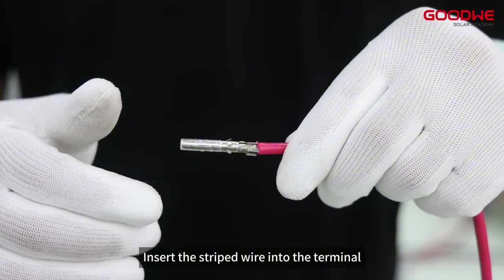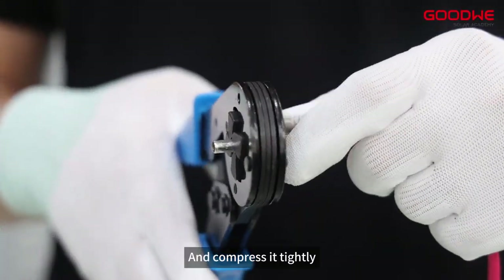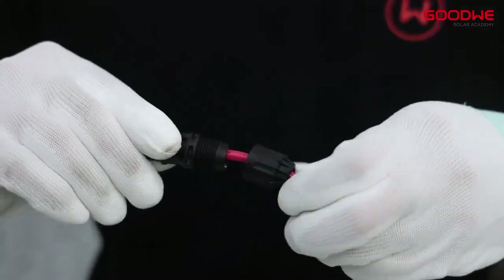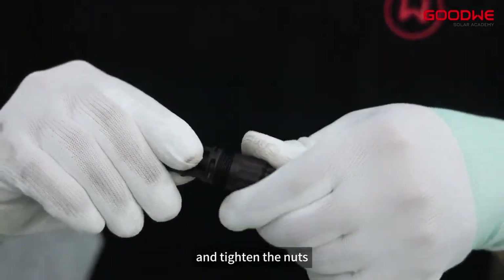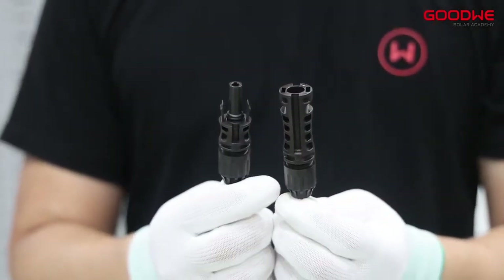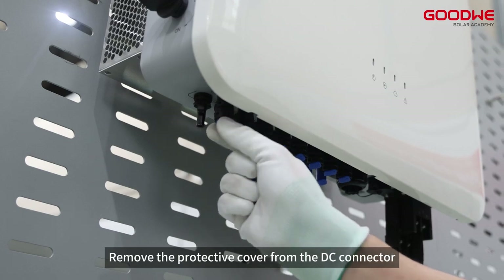Compress the wire tightly, then insert the cable tightly into the DC terminals and tighten the nuts. The other wire is made in the same way. Remove the protective cover from the DC connector.